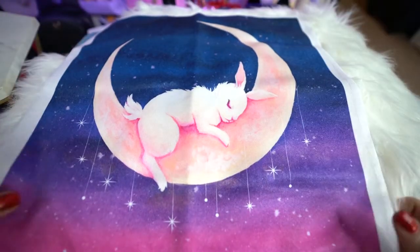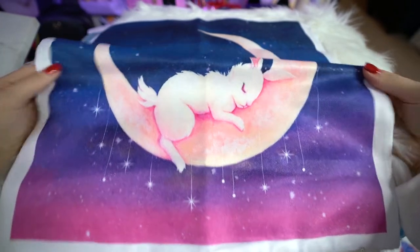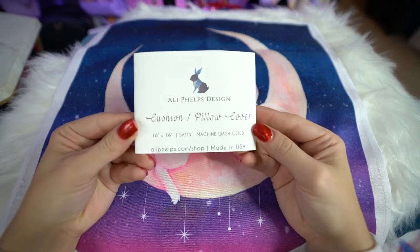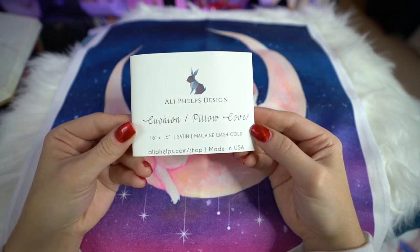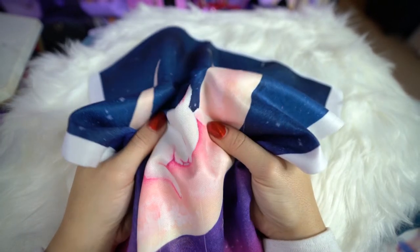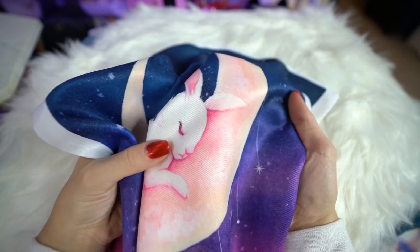This purchase I made in the artist alley is from Allie Phelps Design. I haven't used it yet, but this is a pillowcase — it has a bunny on a crescent moon, it's very shiny material, and I love the color scheme. I thought it was beautiful and very Sailor Moon inspired. I thought it would go really well on my couch, and I love supporting a local artist.